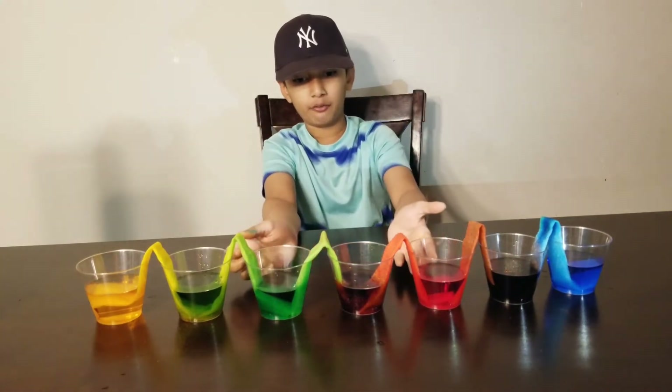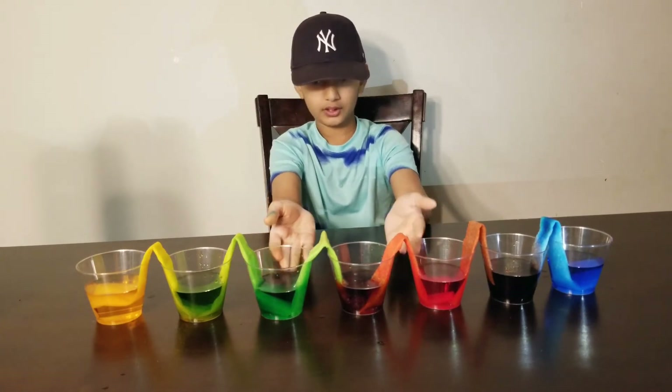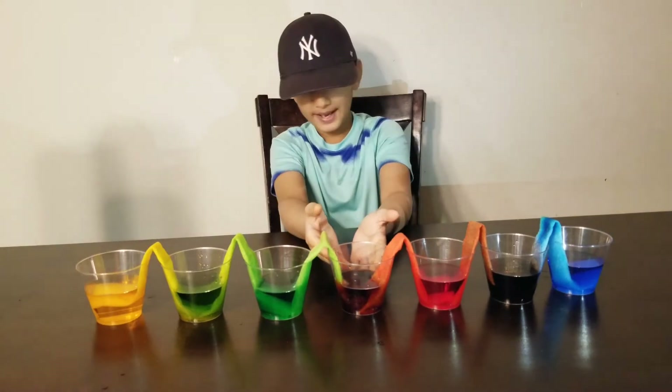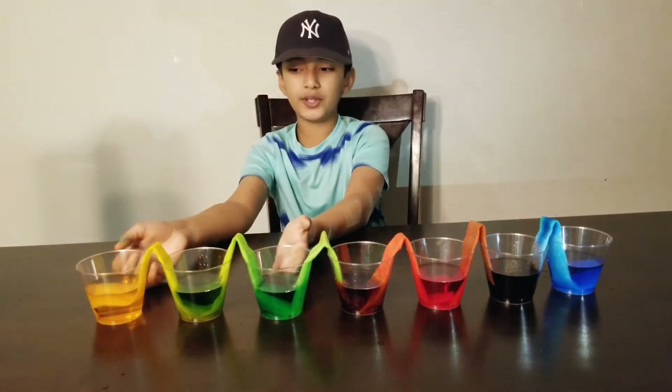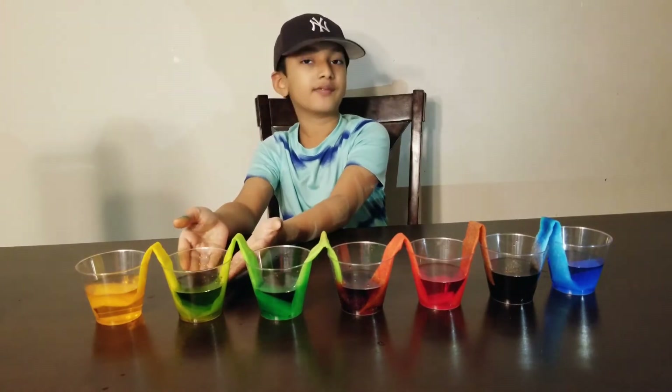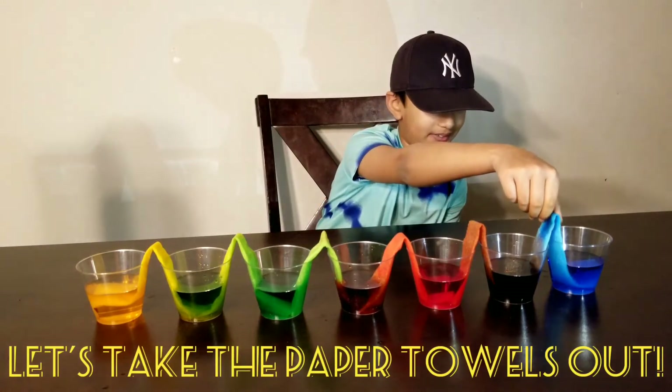The empty cup is now a very, very dark purple color — that's really cool! Then red and green together made a reddish-brown color, and green and yellow made light green.